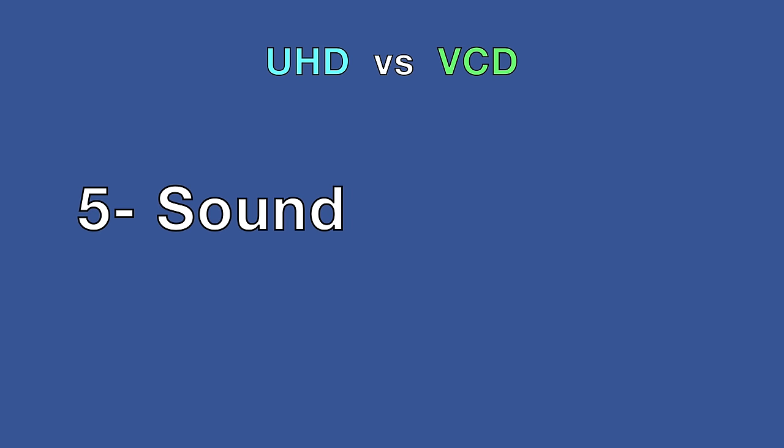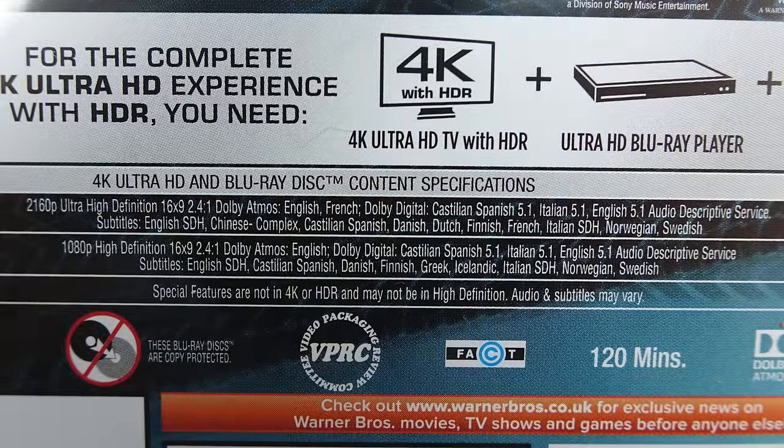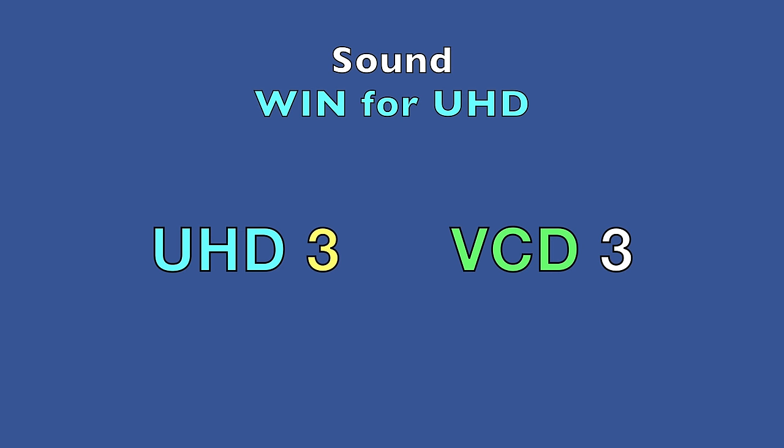On sound, a VCD is stereo at best and quite often mono, with different audio on the left and right tracks. It's MPEG-1 audio layer 2 at 224 kilobits per second. A UHD, on the other hand, supports True HD, DTS, and much more. No competition — sound goes to the UHD, and it's back level again.